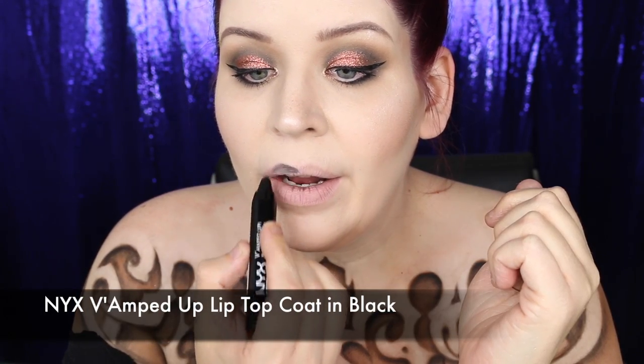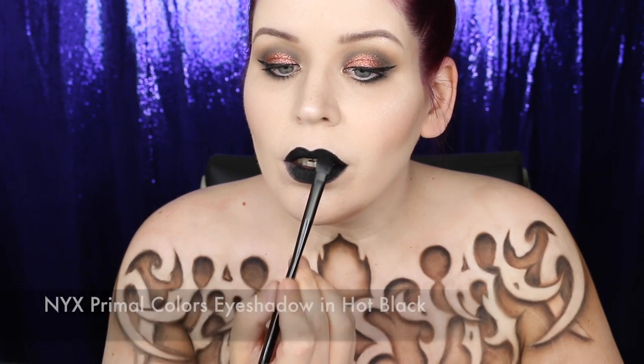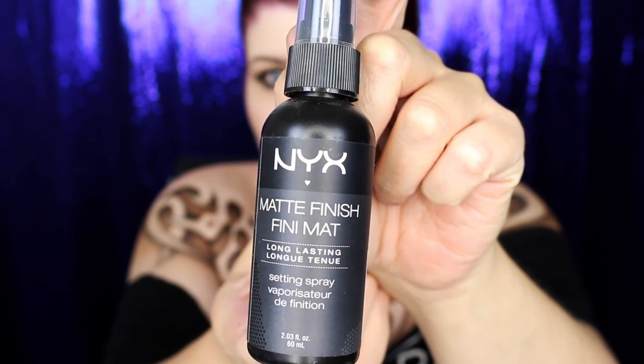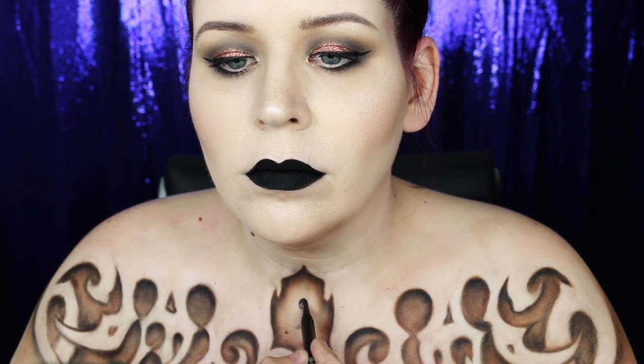My idea for the lips was to create a velvety black texture, so I applied NYX's Vamped Up Lip Top Coat and then patted the matte Hot Black eyeshadow on top. To set my face and body art I sprayed generous amounts of the NYX Matte Finish Setting Spray. One of the final details was the keyhole — I sketched it in with the Hot Black eyeshadow and then filled it in with the Epic Ink Liner.